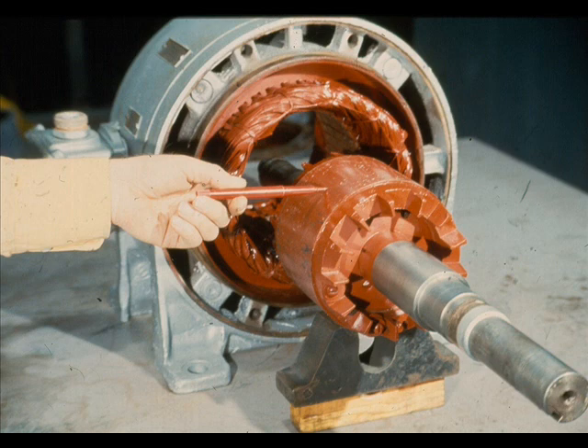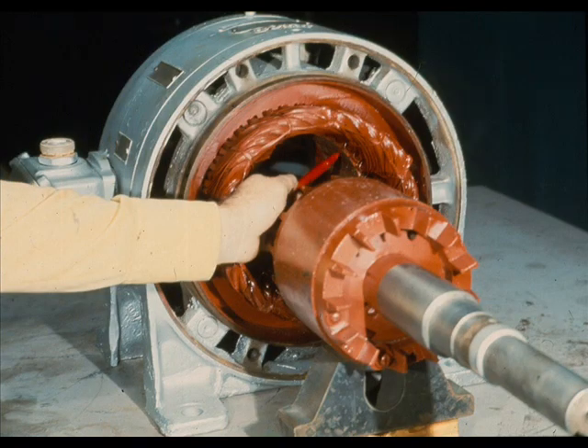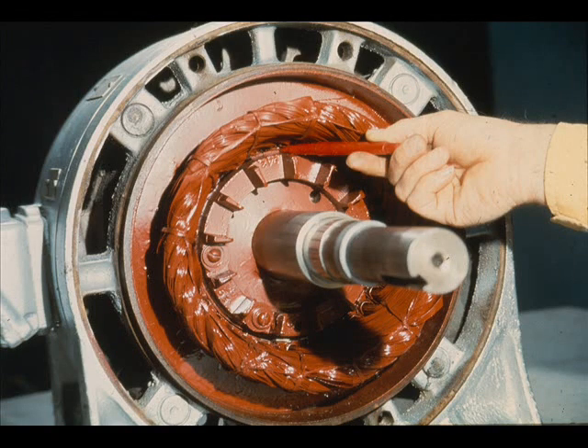As we told you earlier in this segment, magnetic fields are generated between the surface of the rotor, shown here, and the inner surface of the stator. The interaction of these magnetic fields produces torque, or turning force, causing the rotor and the shaft to turn. Here is how the two look when assembled. As you can see, there is very little clearance between them. The clearance is generally referred to as the air gap of the motor.